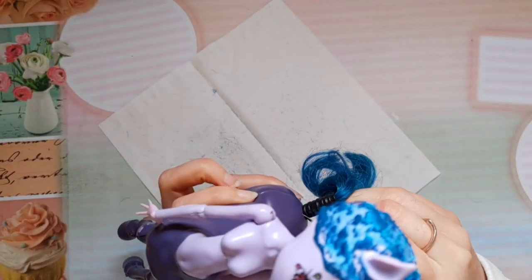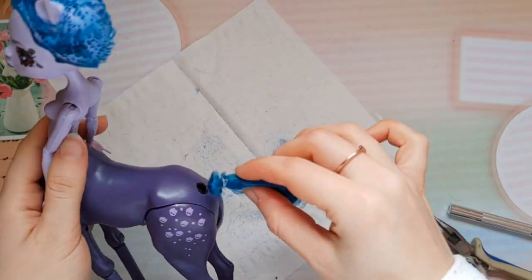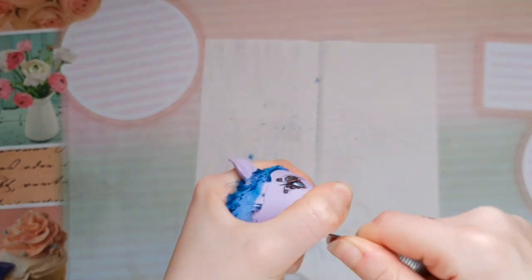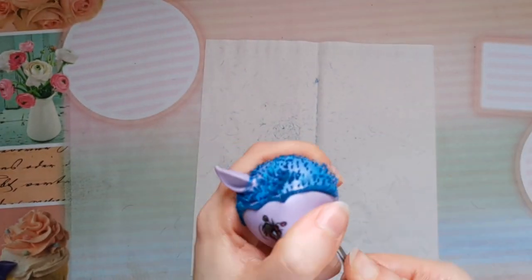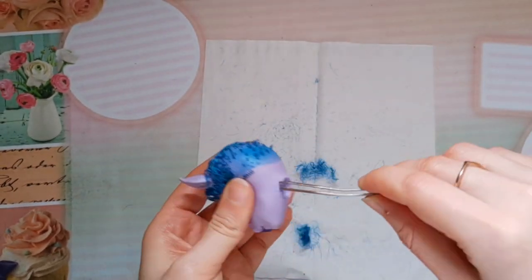So first of all I switched her hands with Operetta's. I cut off her hair and her tailpiece. Off camera I used a hair dryer to soften the vinyl head. I disconnected it from the body and I used long tweezers to remove the remaining hair through the neck hole.